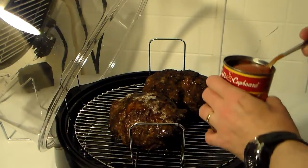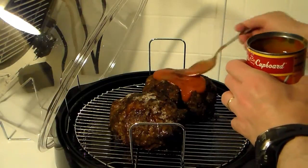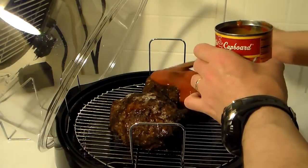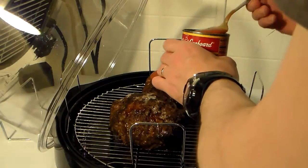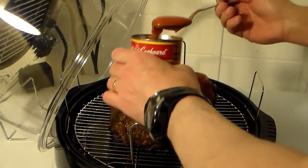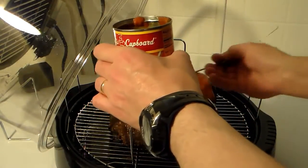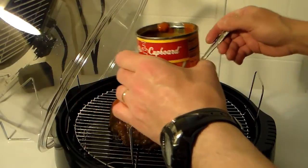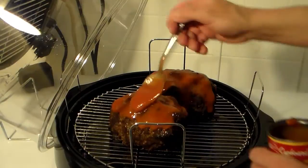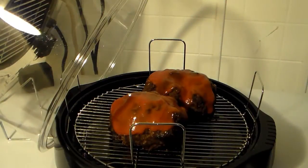Now what I'm going to do is I have a can of tomato soup here. I'm going to go in here and smear some of this on top of my meatloaf and get it as coated as good as I can. This has a nice hard crunchy outside to it but the inside is real tender and juicy. Now I'm going to put my dome back on and allow this to cook for probably about 2 or 3 minutes just for that tomato soup to cook a little bit on there.